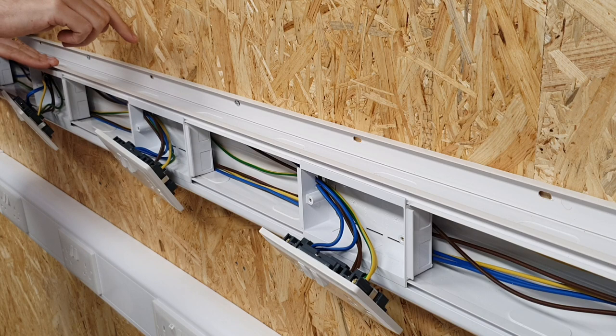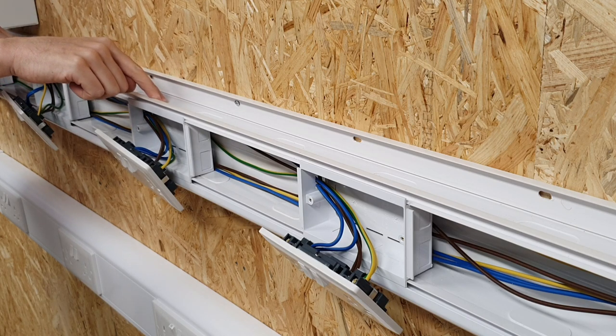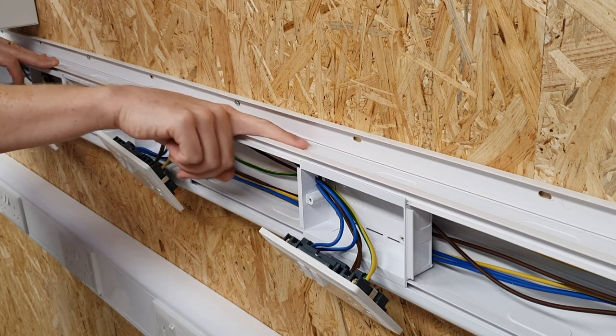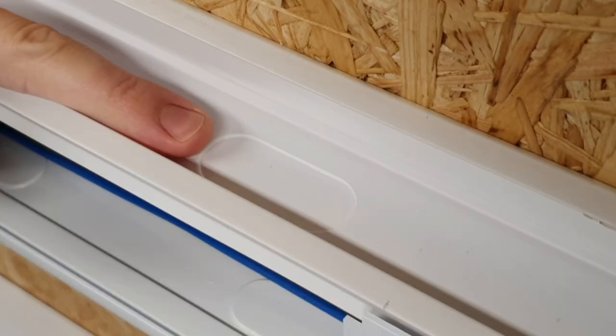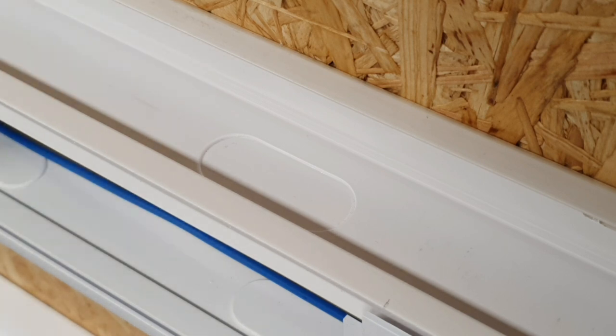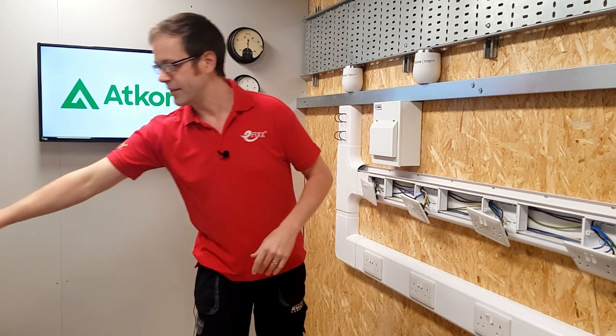Number two: even when running data cable in the top section, we still need to drop through the separating barriers. To make that easier, there are pre-punched knockouts every 150mm that can simply be pressed out and the cable passed through to the waiting enclosure beneath.